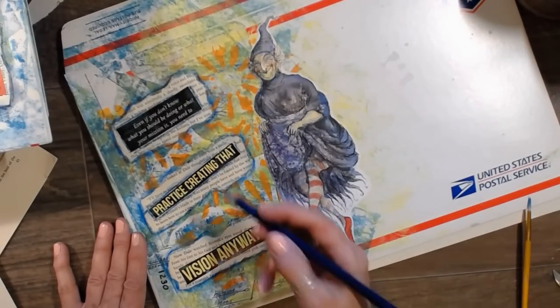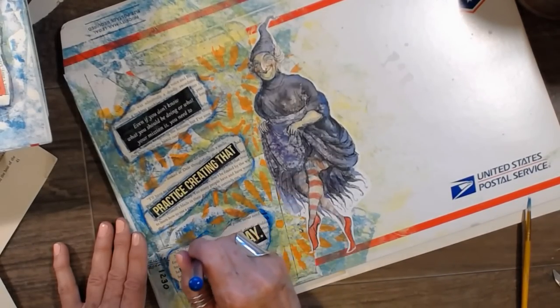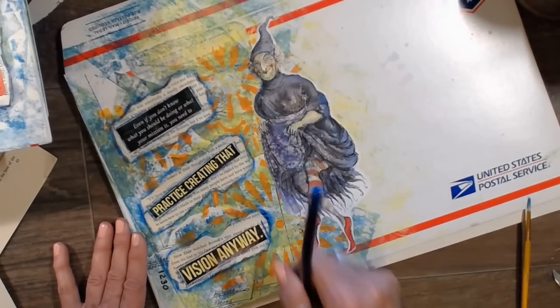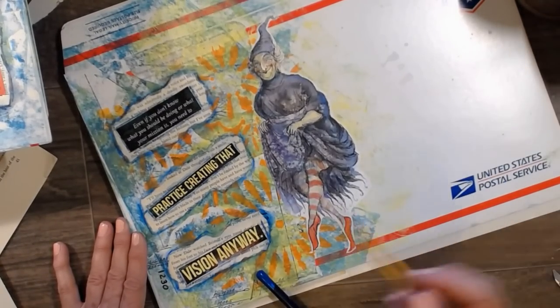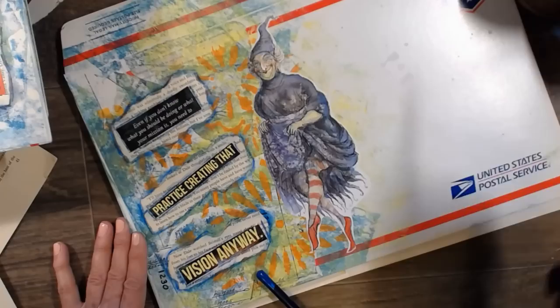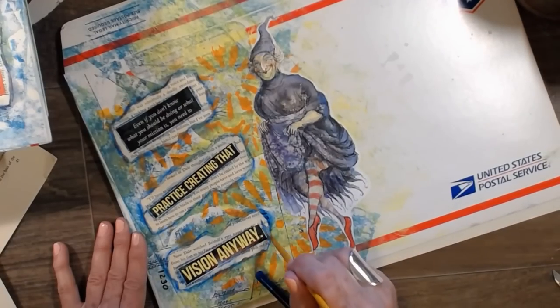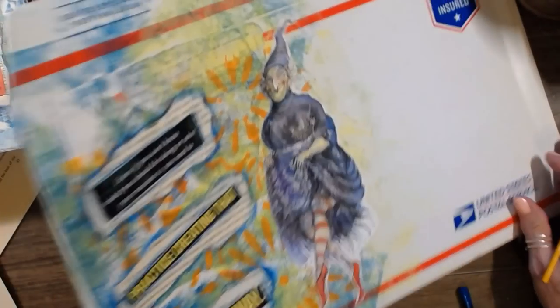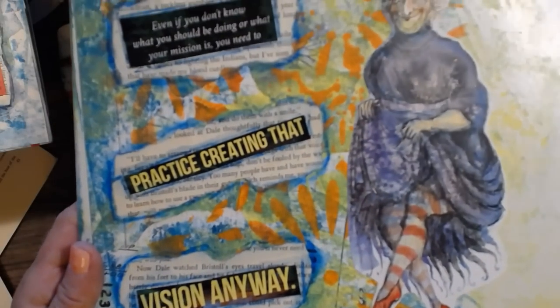Yeah, I need something to watch on TV now. I don't know what to watch. I'm reading though — I've got some stuff I'm reading. It's beach reads actually, if you will. Cute, right? Isn't that fun? Who knew?